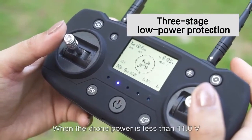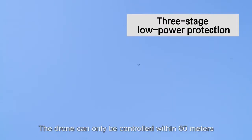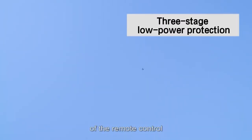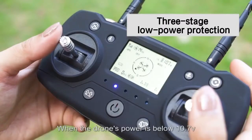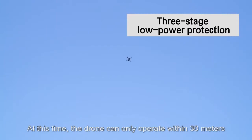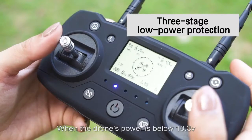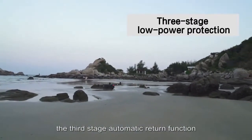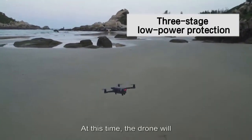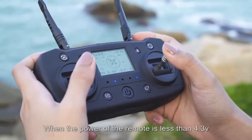Three-stage low power protection: when drone power is below 11.0 volts, the first stage activates and the drone can only be controlled within 60 meters. When power drops below 10.7 volts, the second stage activates and the drone will automatically return to the departure point.